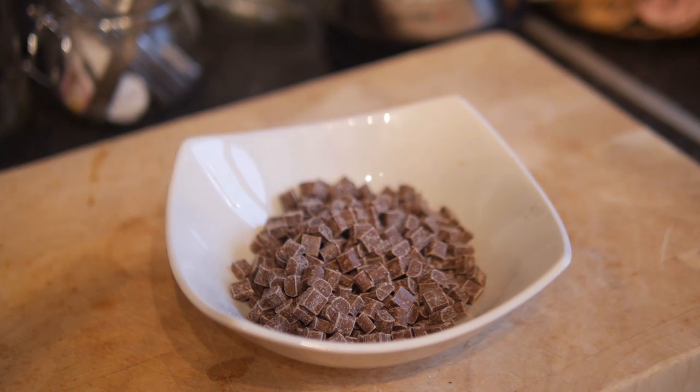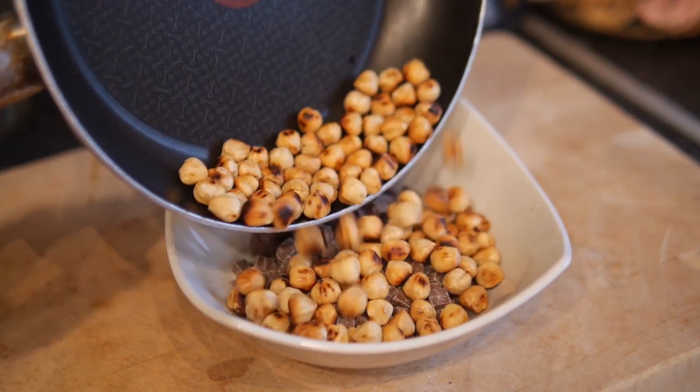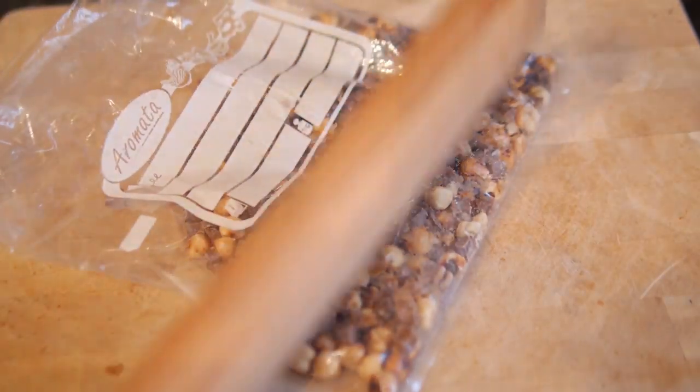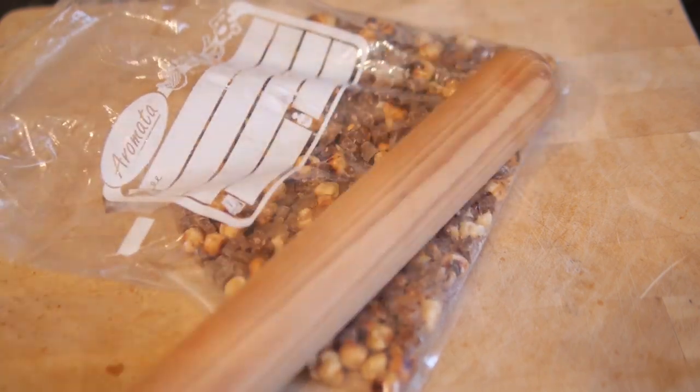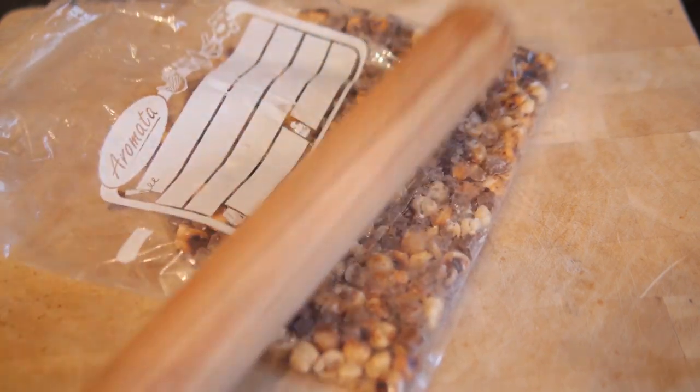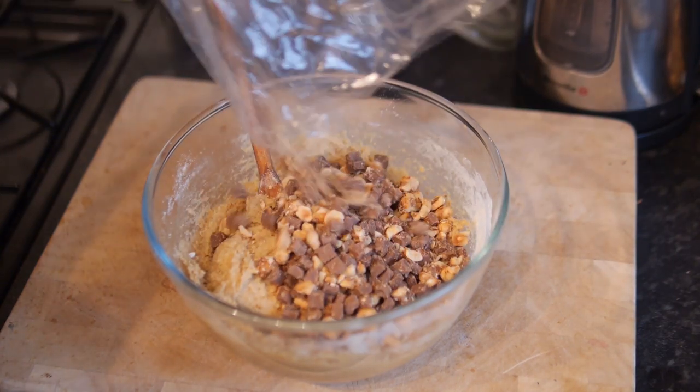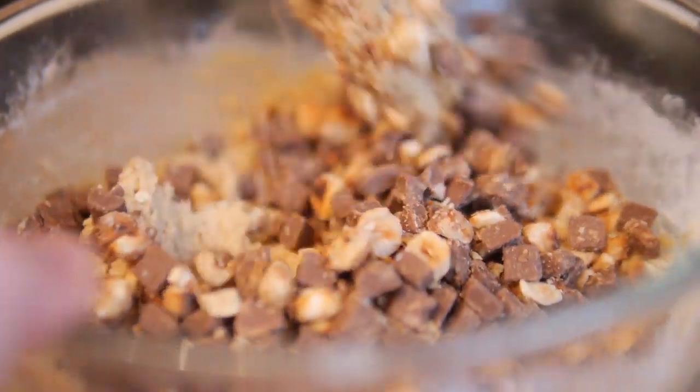With your cookie dough nicely combined, set it to one side for a moment. Grab your chocolate chips in a bowl, tip in your slightly cooled toasted hazelnuts, combine them and transfer into a freezer bag. Bash it with a rolling pin to just break them down a little bit — it doesn't matter if some are still whole. We want a nice rustic combination, all shapes and sizes.